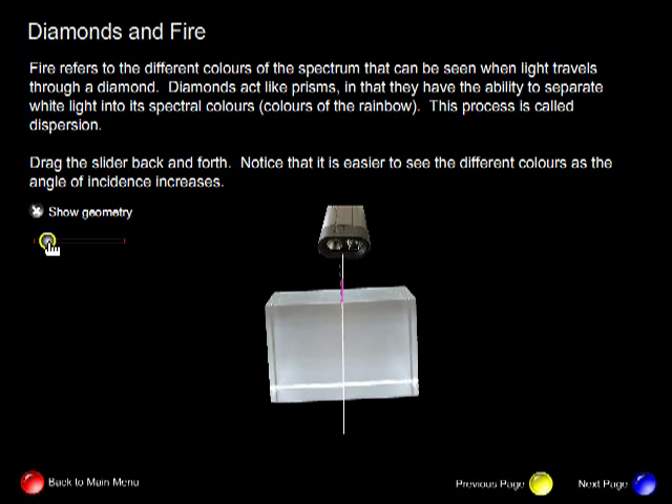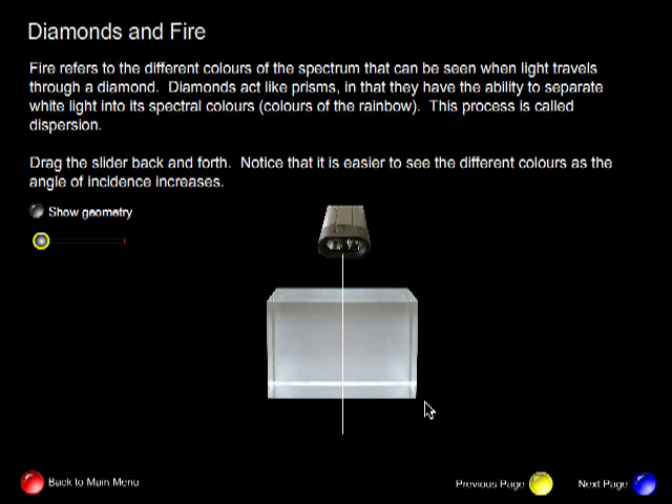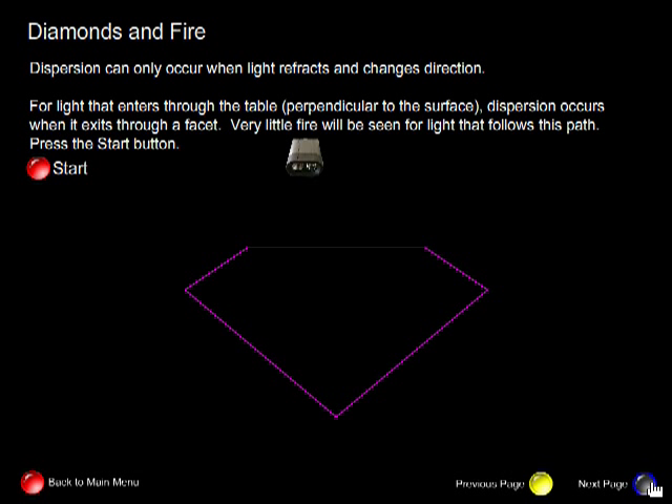Let's take a look one more time as we increase the angle. For a large angle of incidence, we get dispersion. For a small angle of incidence, dispersion does not occur. Now let's see what happens with a diamond. Notice that because initially when light enters the table it enters at an angle of incidence of zero, it doesn't separate into the spectral colours. At each internal reflection point no separation occurs — light is only reflecting. But at the exit point, when light refracts, we begin to see the rainbow. Very little fire will be seen for light that follows this path.